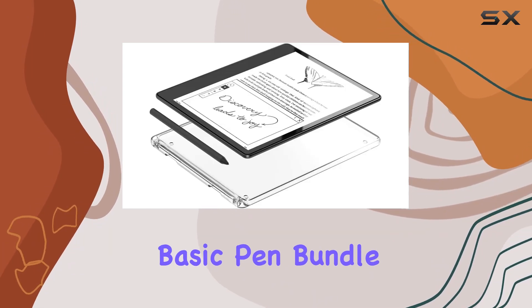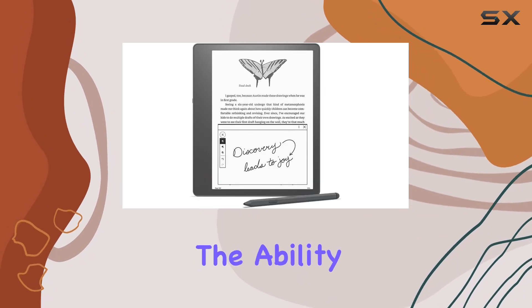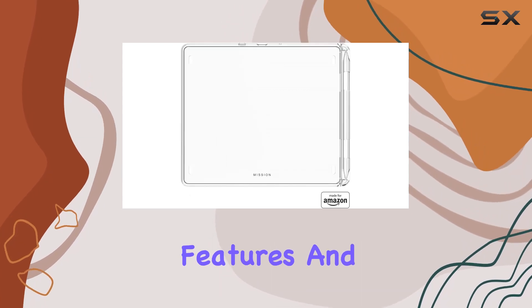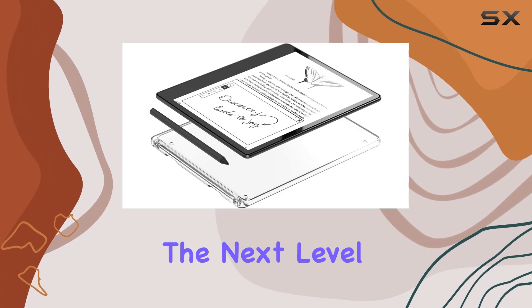In conclusion, the Kindle Scribe Basic Pen Bundle caters to readers who crave an enhanced reading experience and the ability to seamlessly transition from reading to writing. With its innovative features and included accessories, it's a solid investment for those who want to take their reading to the next level.